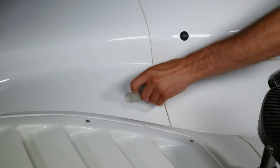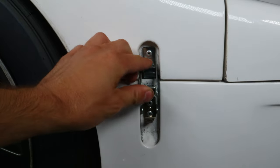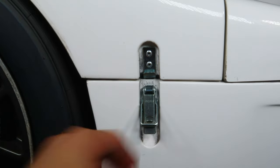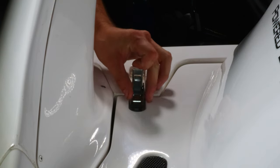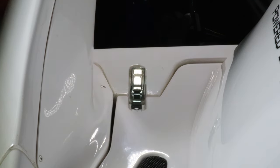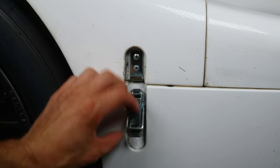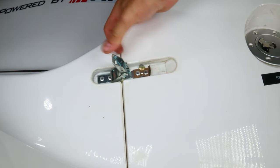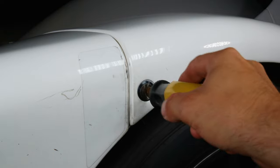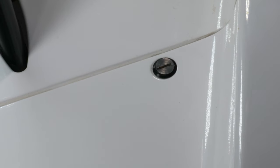The bodywork contains two clips on the nose and three clips on the engine cover. These must be set to the open position first. After that, you will undo the three Zeus clips on each side of the nose and tail.